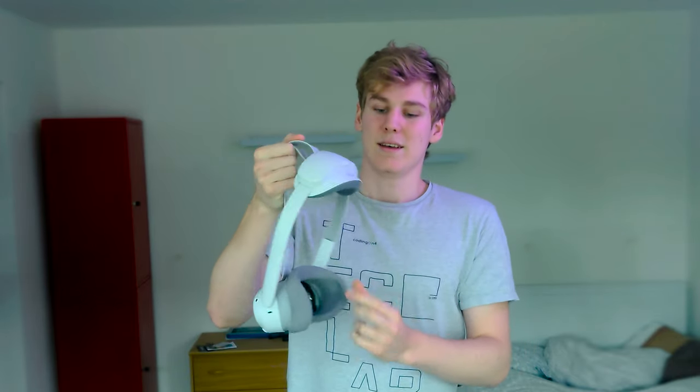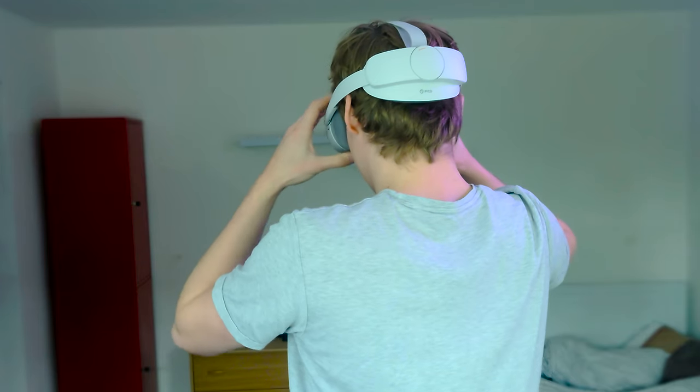The head strap is not detachable and the speakers are integrated into it, so you can't swap it for another head strap. The facial interface is all right — nothing to write home about, it just works, and after using it a bit it does soften up. One thing to note: the edges are fairly wide, and sometimes there's light leakage next to my face where I can see the reflection of the world behind me in the lenses. Since I noticed this, it can be very distracting. If any third-party facial interface makers are watching, a proper interface without light leakage would be a great product.